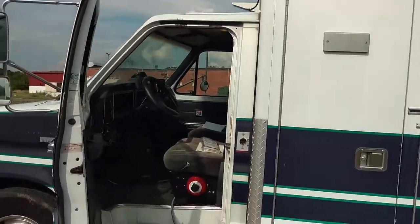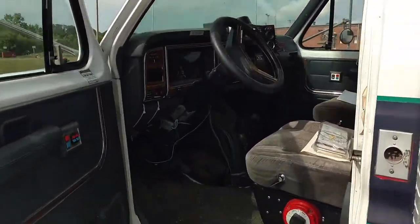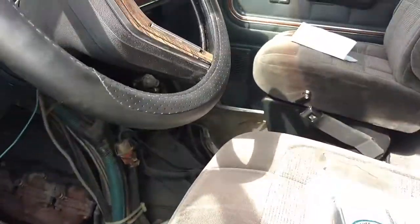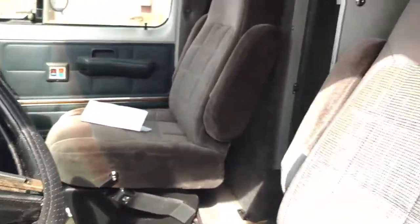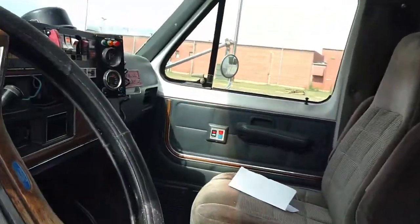That's it — 1990 Ford E350 with the 7.3 IDI. Good strong motor, good transmission. I know the motor and transmission alone are worth a lot, so let's make a deal.